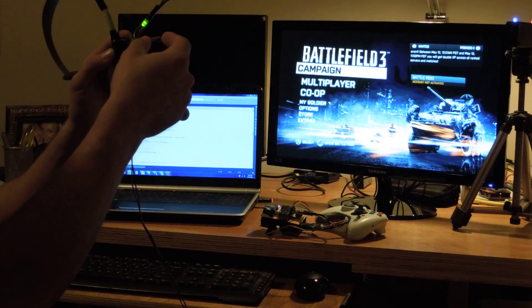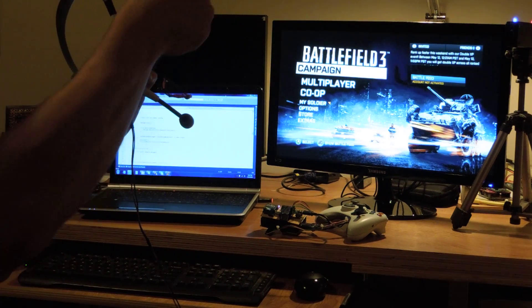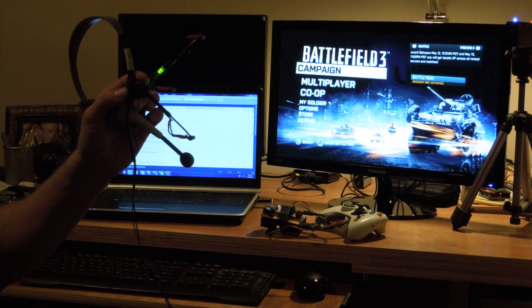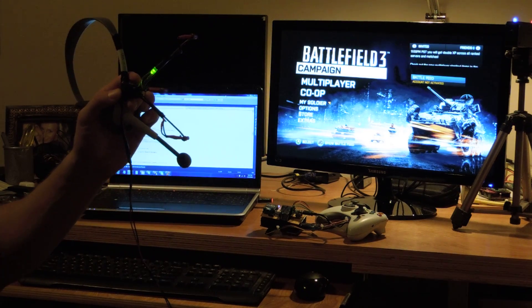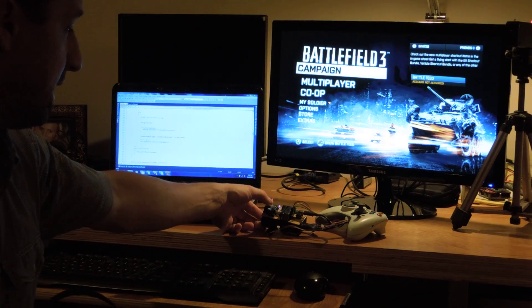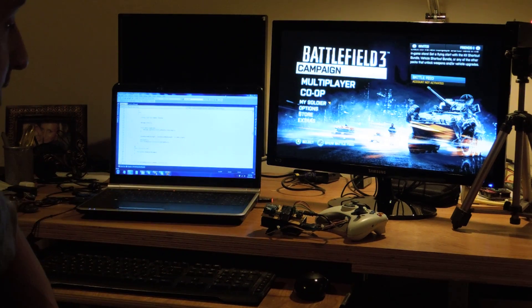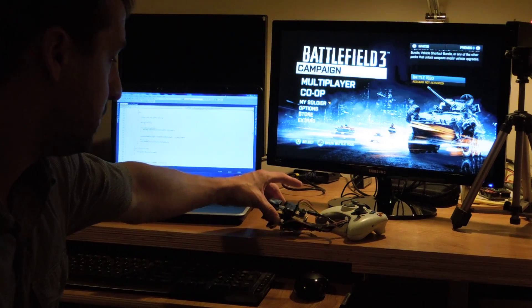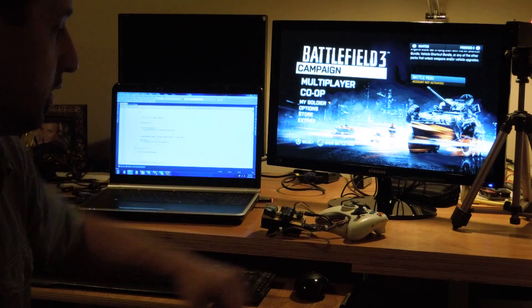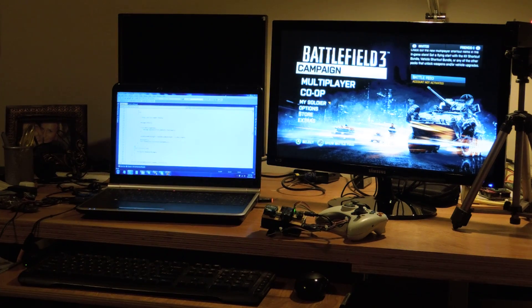If I cover up one of those dots, the light goes out — any one of the dots — so it needs to see three to light that blue light. This is connected over Zigbee with these XBee transmitter-receivers to this setup, which is actually mostly a battery with a microcontroller plugged into the Xbox 360 controller.